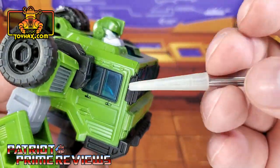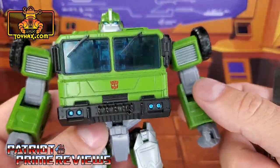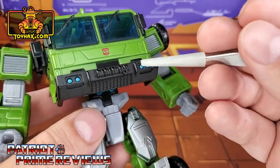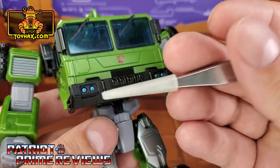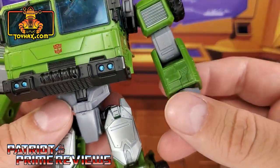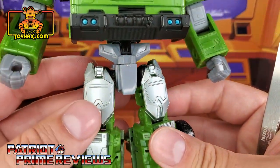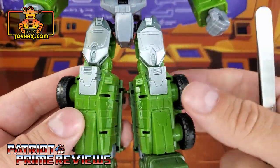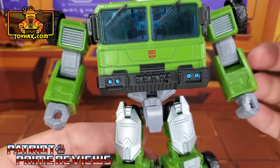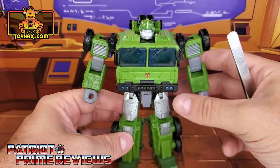I wish those windows were a little darker. You've got translucent windows all the way around the chest of Bulkhead. Down here on the lower chest, we've got a black bumper with a molded-in wrench and blue headlights. We've got some silver for the shoulders and wheels up top. Moving on down, gray plastic for the crotch and legs, with some paint on the knees. And really, that's about it for the deco.